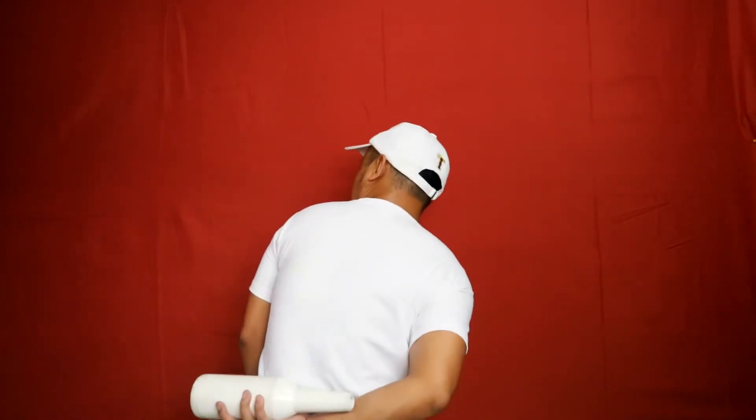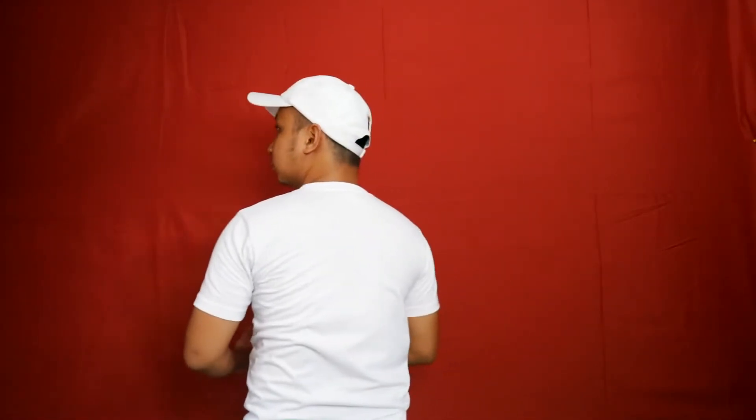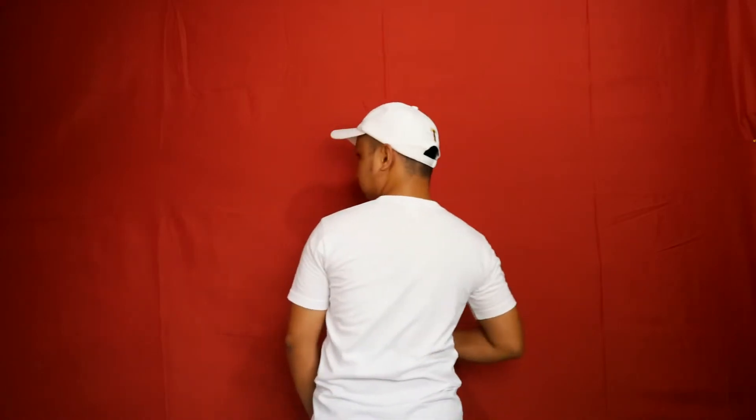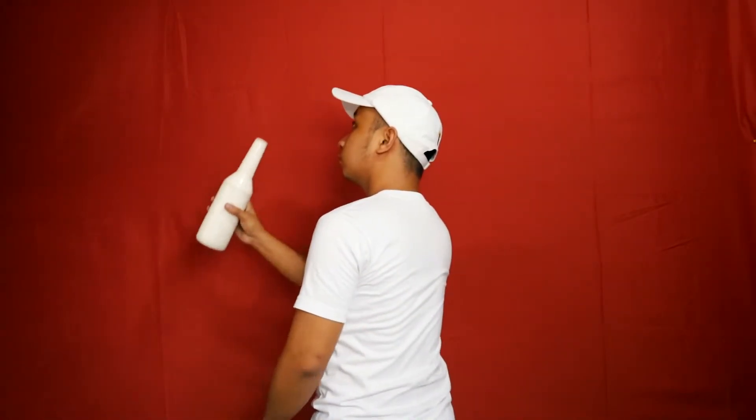Just a tip: move your body when doing this trick. For beginners, I always advise them to lean a little bit forward so that there would be some room for the bottle and not totally hit your head or your shoulder.